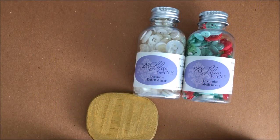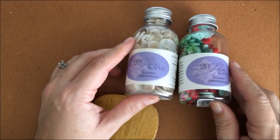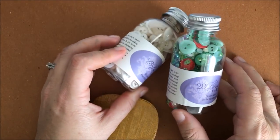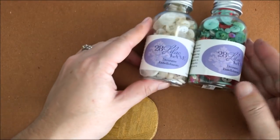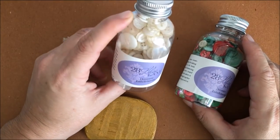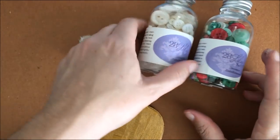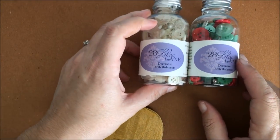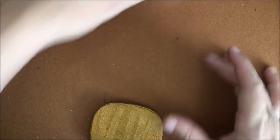Hi there, Mae Flom here, and today I'm going to show you three ways to put some little sparkling touches with my 28 Lilac Lane embellishment mixes onto your holiday crafting. What I have here is the Yuletide Greetings, this is the new bottle mix, and this is the Winter Wonderland, also a new bottle mix. They're fabulous together, or apart, or mixed — the whites mixed with almost any other mix is fantastic. I'm going to show you three different things: a tag, a card, and a gift box.